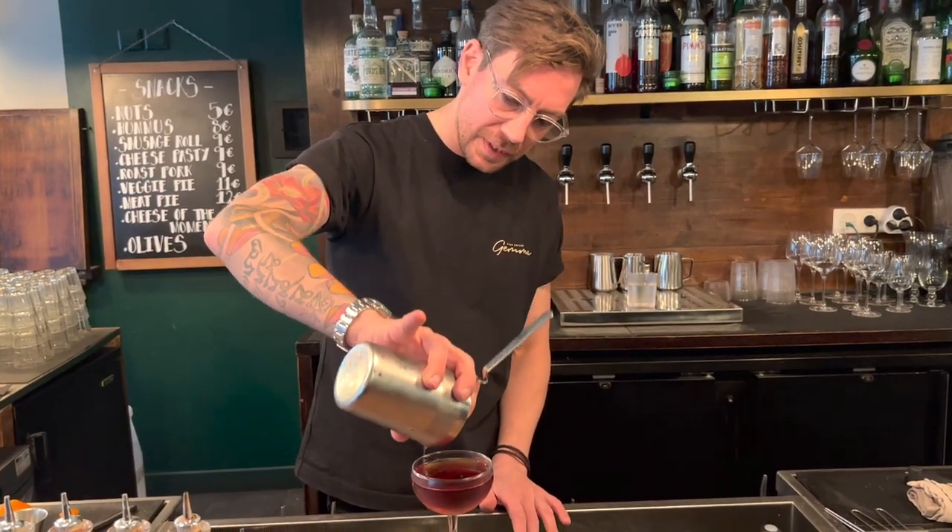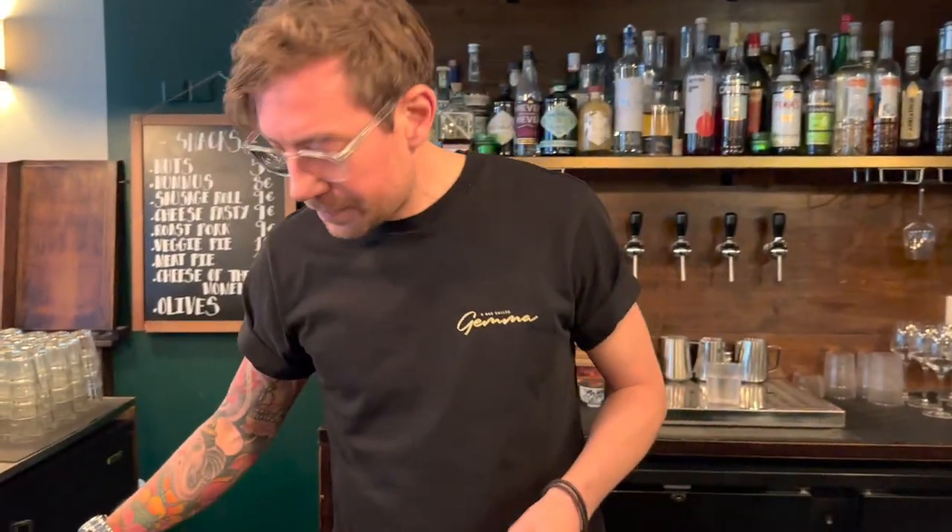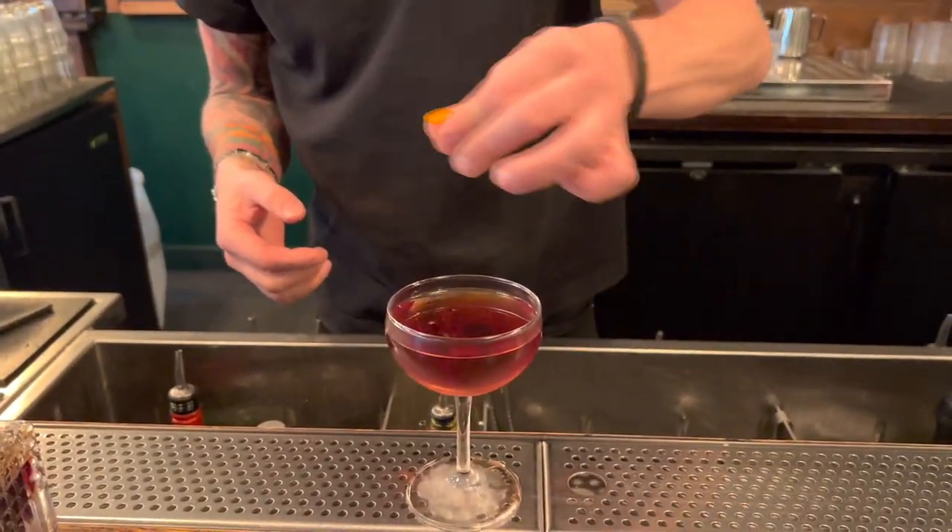Make sure you get everything out — don't leave anything behind. Place that there. We'll finish off with a little coin of orange. Et voilà.